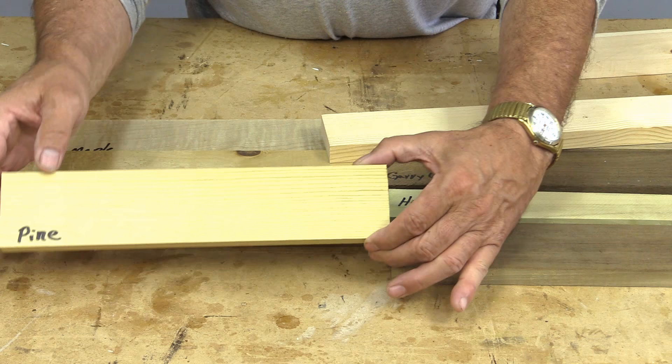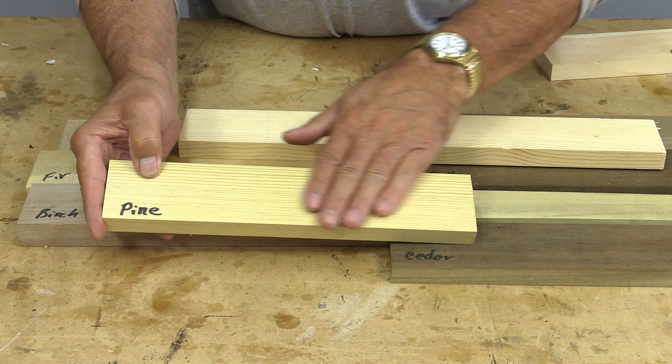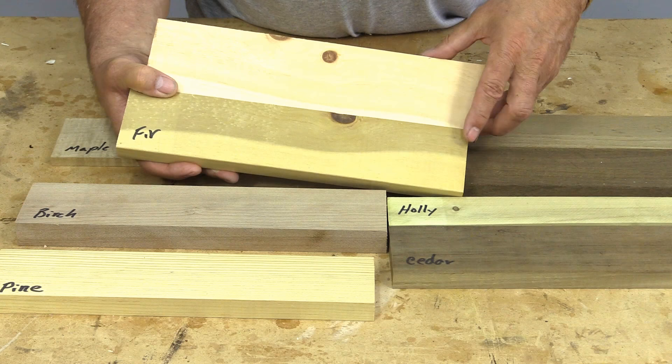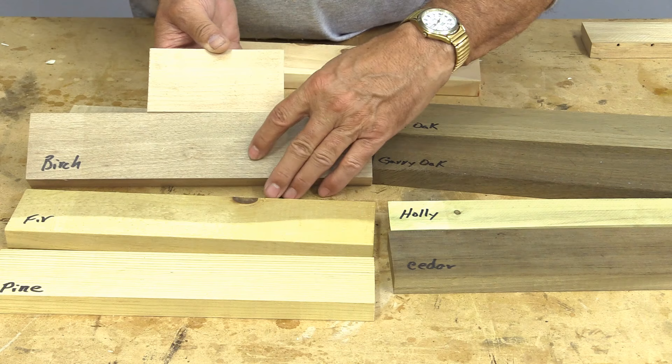Let's start off by looking at some lighter ones. There's pine — you can see from fresh-cut pine how it's darkened. Typically pine will get a little bit darker with age, but not too much. The fir — what I liked about the fir is look at what it did between the sapwood and the heartwood. That's had a nice effect. The birch — you can see how it's darkened it even then.